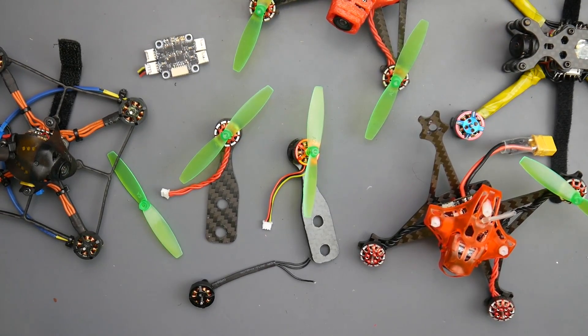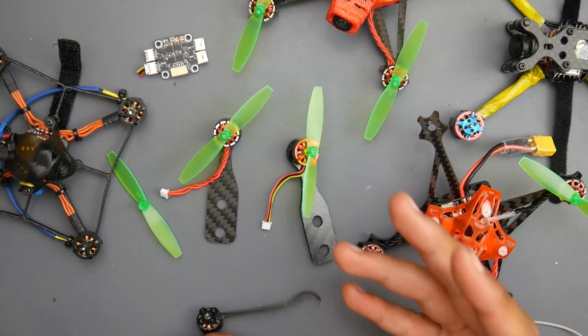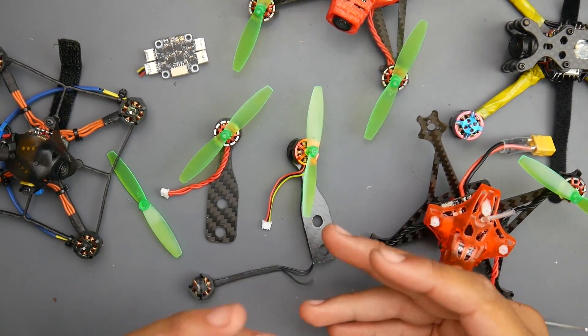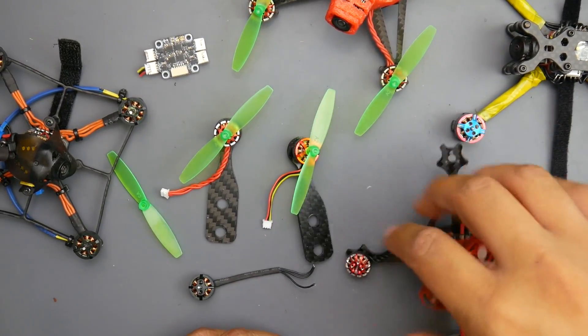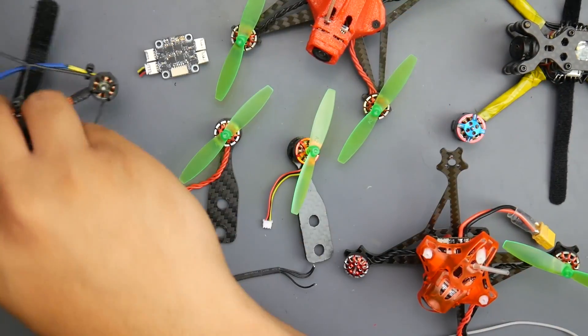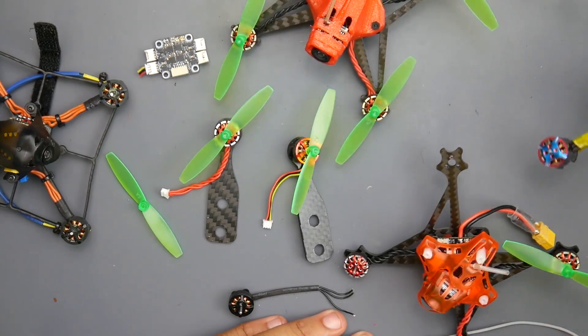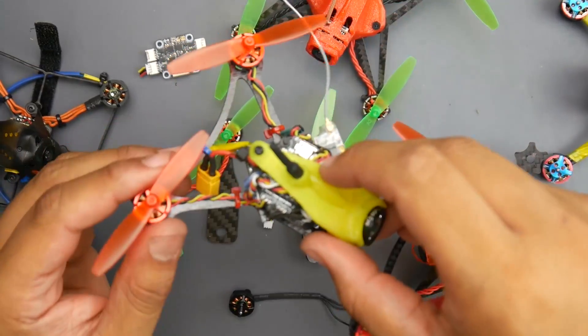Hey, what's up guys and welcome back. So today I've tested micro motors — 1102 and 1103 motors, especially made for the toothpick class, which is from 8,500 KV to about 11,000 KV. Those types of motors currently found in the market, from the Red Devil to the Happy Model. I've also tested the iFlight motors. I remember I never really got to fly them because I burnt them. So let's talk about my findings.